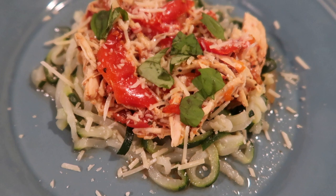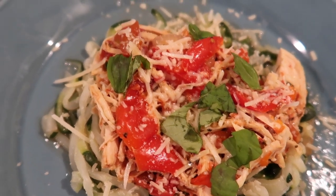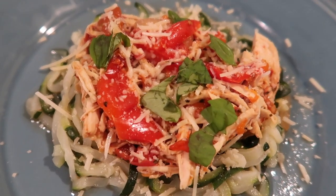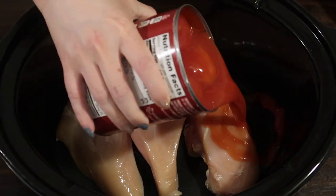First up, we're making the super easy low-carb crock pot chicken cacciatore. This is from Joy Field Eats — her original recipe is linked down below as always. To start, in a large crock pot, I'm going to be using chicken breast, but you can use chicken thighs if you like. I have about two and a half pounds here in my crock pot.